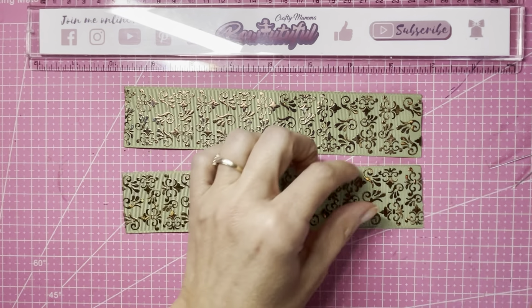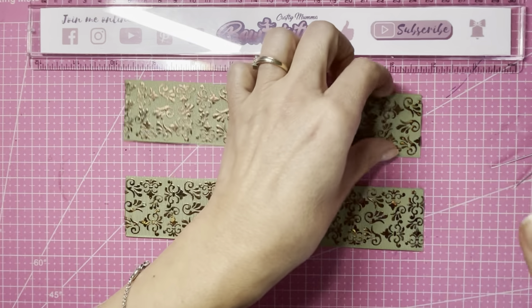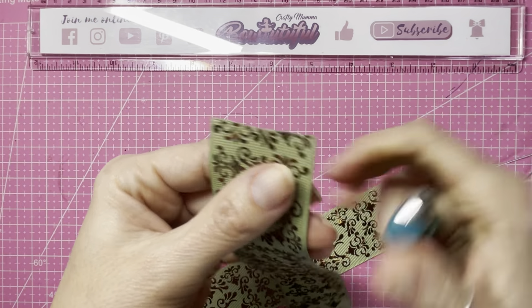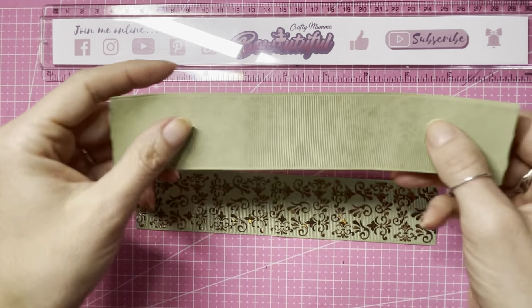First of all, you need to heat seal all of the ends of your ribbon using a lighter. This will take away any frayed pieces and also prevent any further fraying. Next, I'm going to flip my two pieces upside down so my pattern is now facing the bottom.